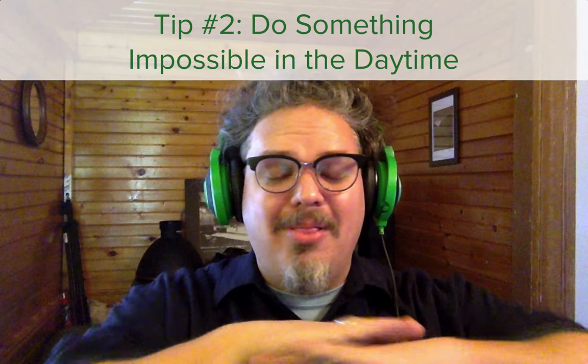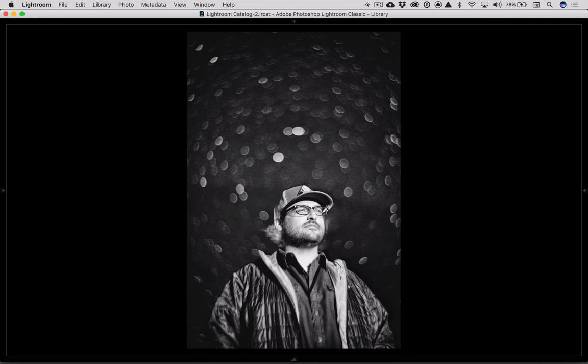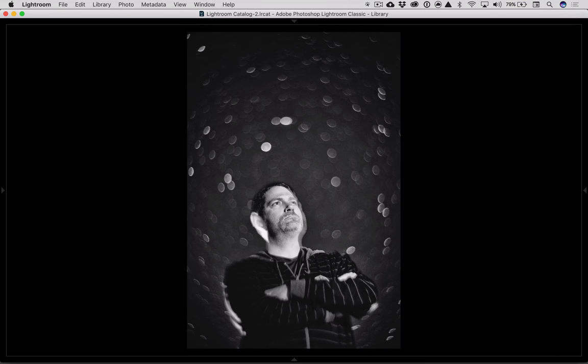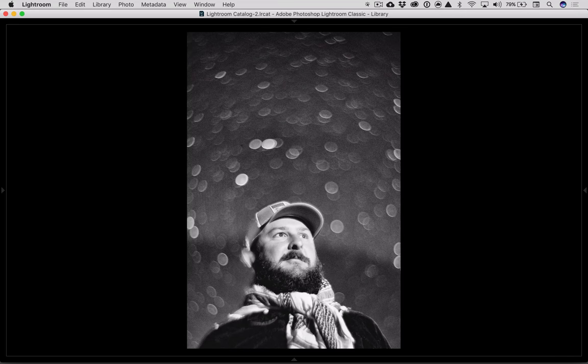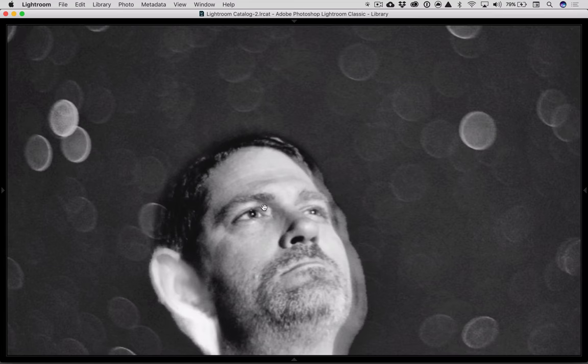Tip number two: do something that's completely impossible in the daytime. Here I took a series of portraits the night before the total solar eclipse in 2017 of four people I was with — these are actual stars in the background, not Christmas lights. On the front of their face, I was holding up a speedlight with a grid on it and popped it, which made them crispy and sharp.